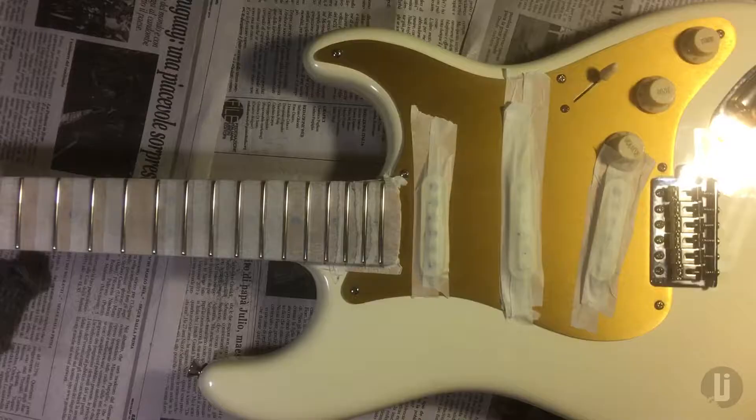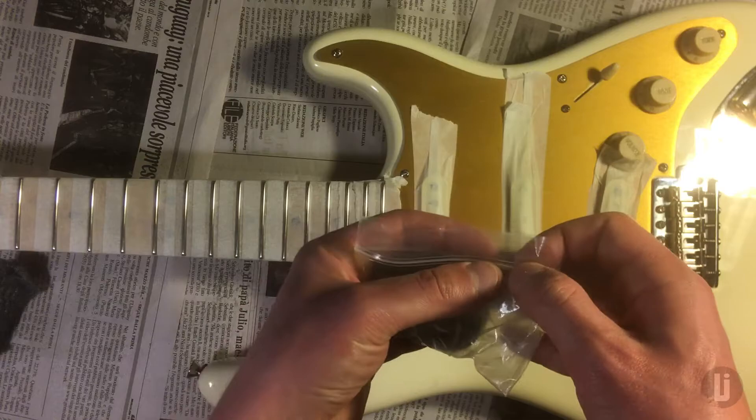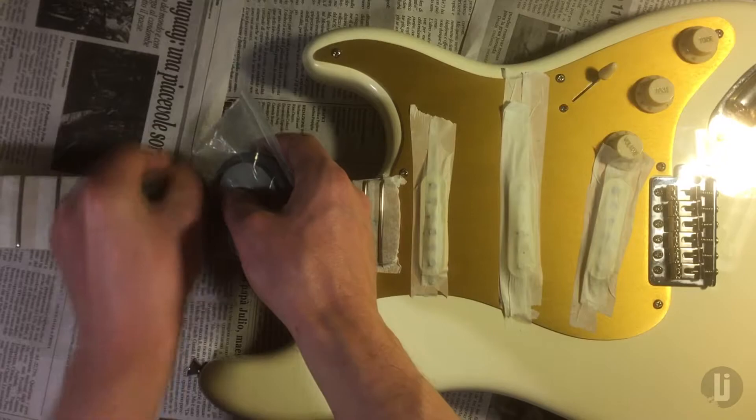Now here's what I'm really proud of — one of the few moments of brilliance in my life. Grab a magnet and a little Ziploc baggie. Make sure it's sealed tight. And then you start going at it with the frets. As the dust and debris starts falling off, you pick it up with the magnet. I'm a genius, right? How awesome is this?